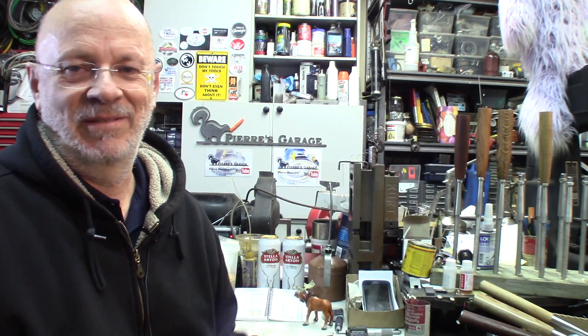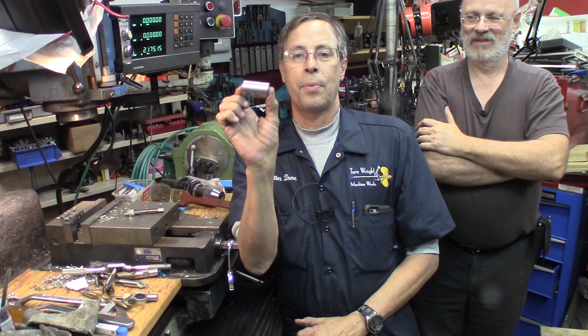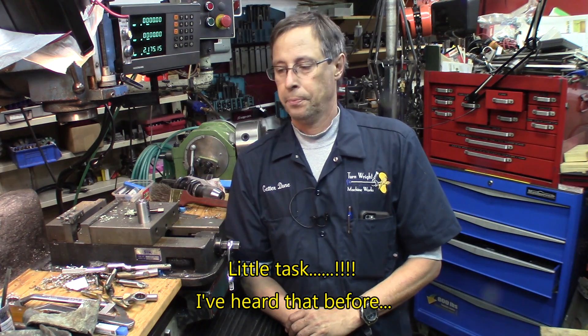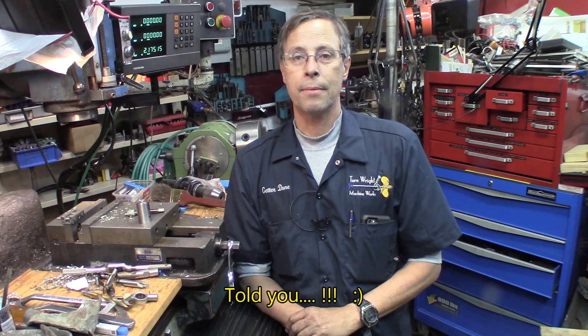Hi and welcome to Phil's Projects. Today I'm here at Pierre's garage with my great buddy Pierre. What we're doing today is we're drilling, tapping, and counter boring the heads for the 'what's in your box' hammers. A lot of steps involved in this seemingly little task. With a bit of Pierre's help, I think we figured out a way to do it as quickly as possible and as good as possible. Without further bubbling, here we go.